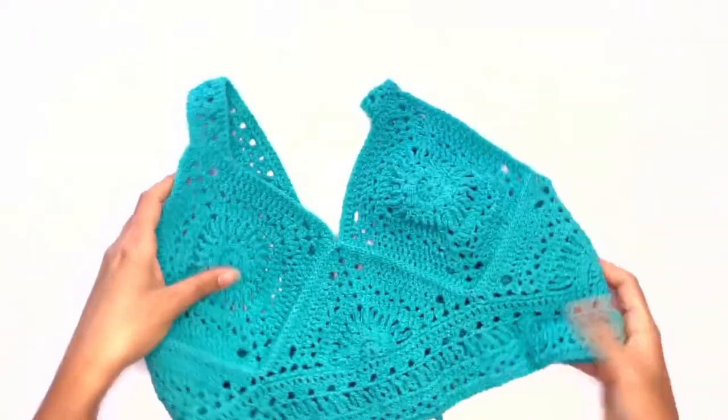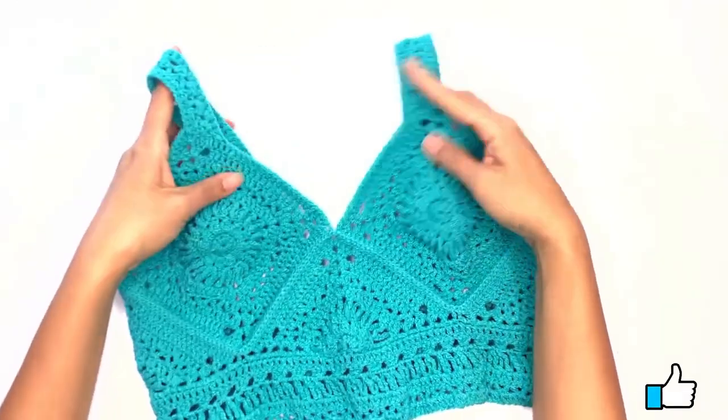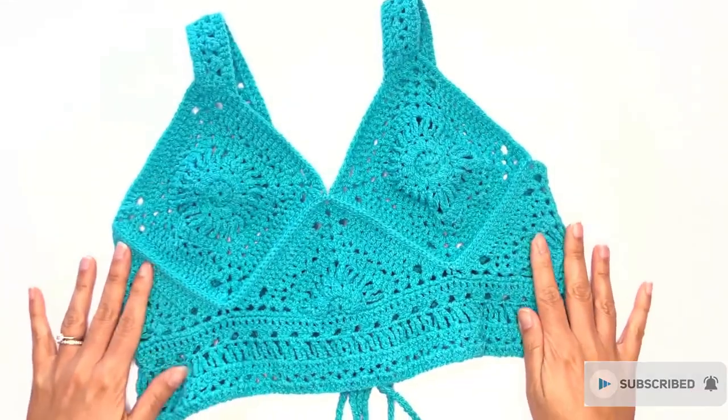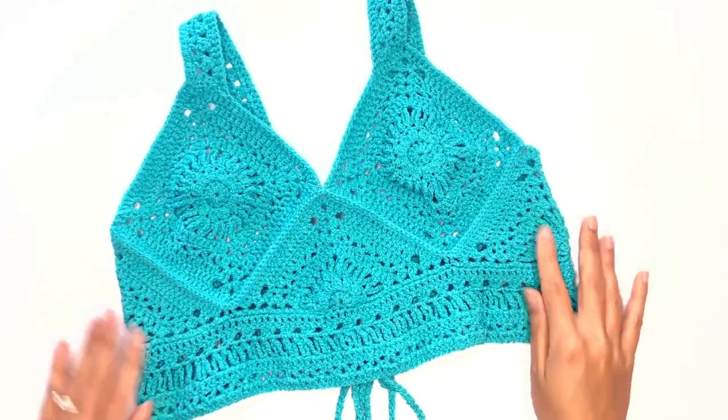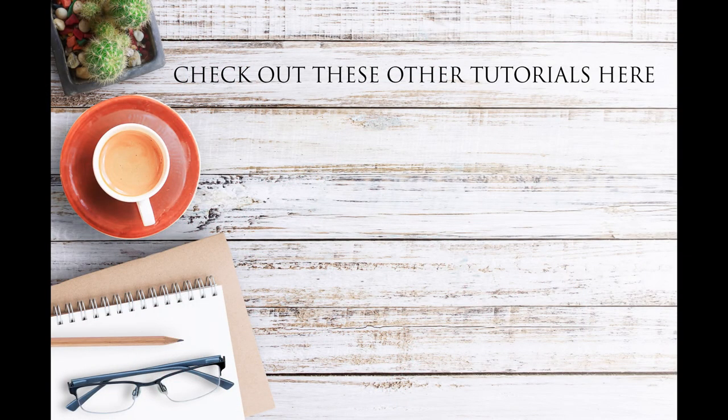Congrats if you made it this far! I hope you've enjoyed this tutorial — give me a thumbs up if you do. If you'd like to see more tutorials like this, click that subscribe button below. Until we meet again, bye for now!